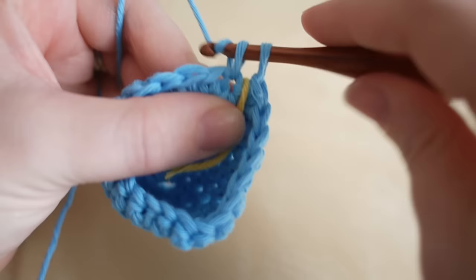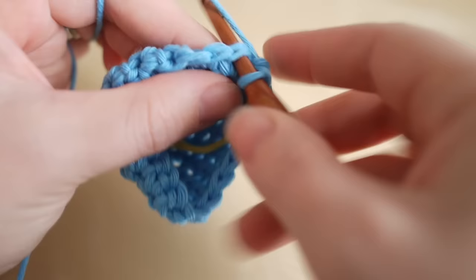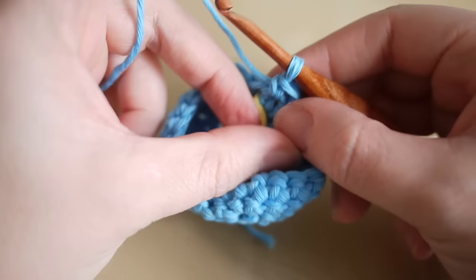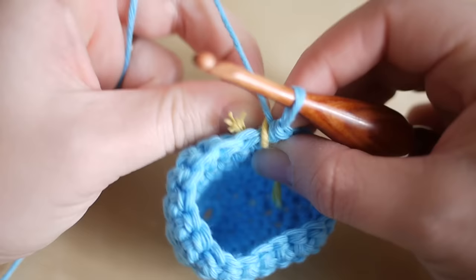This next round is really easy. I've already put my stitch marker in position and you're simply going to do one double crochet all the way round the whole of your work — that's 22 stitches in total. Go ahead, pause the video, and meet me back once you've done that round.